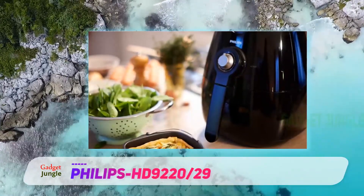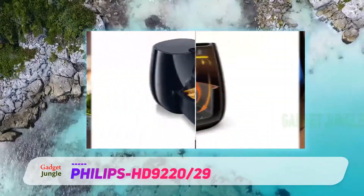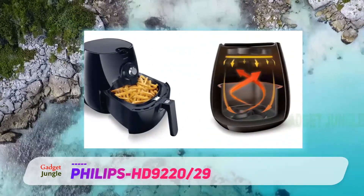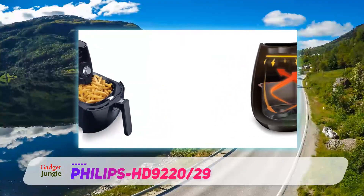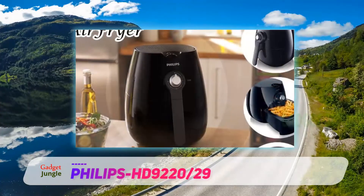It doesn't mean that this appliance doesn't come with the necessary features. It is packed with some of the best features when compared to other brands in the market. Its simple operating process makes it all the more special.